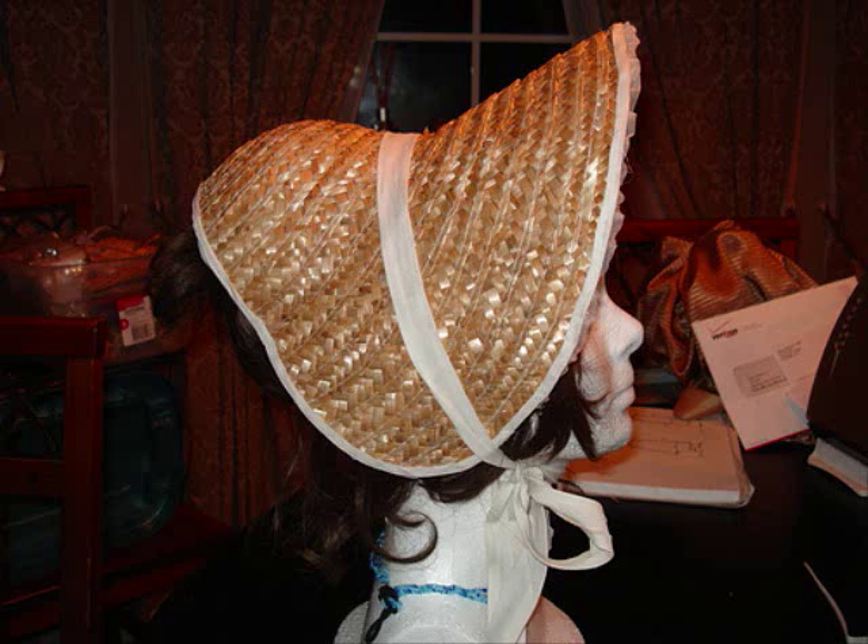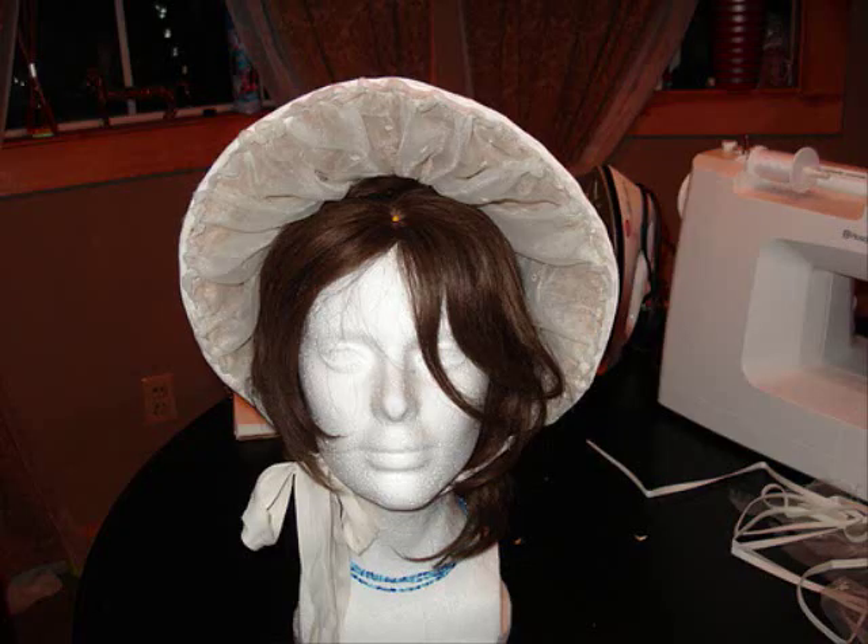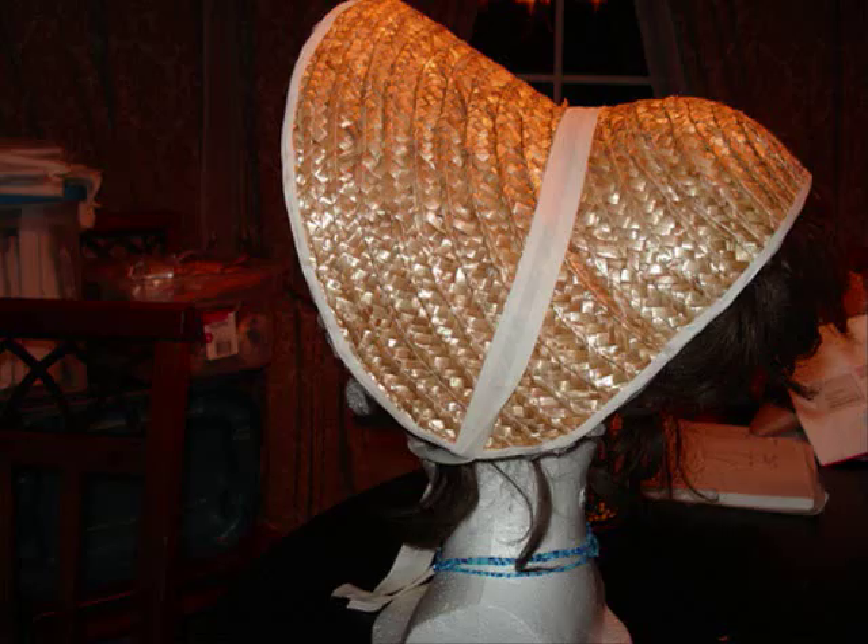Here is a three-angle series of images just to show you what it looks like before any of the rest of the stuff goes on. I tied it on with a piece of old bias tape onto the foam head and it has a nice shape. The crown is going to change a lot once we get the fabric crown on.